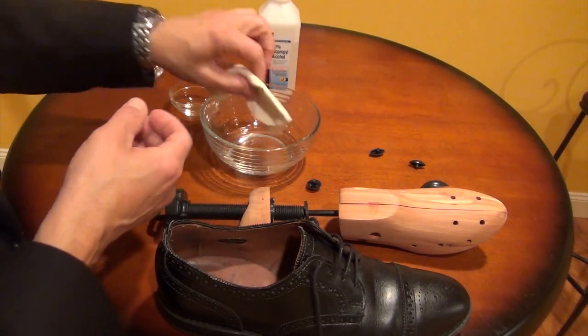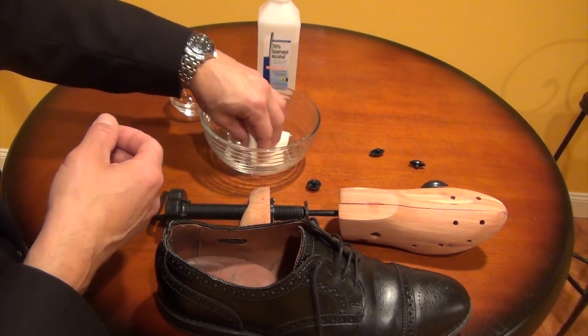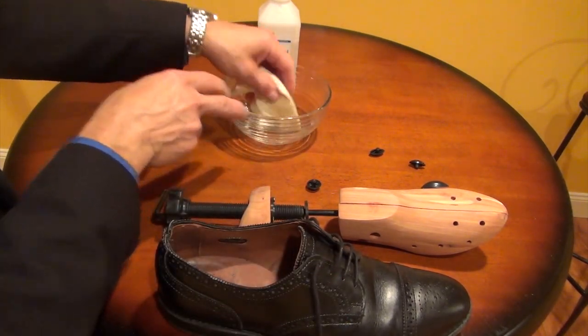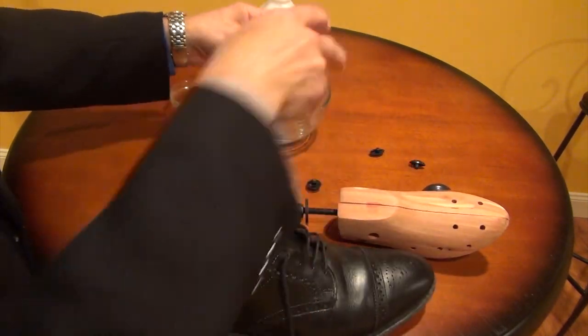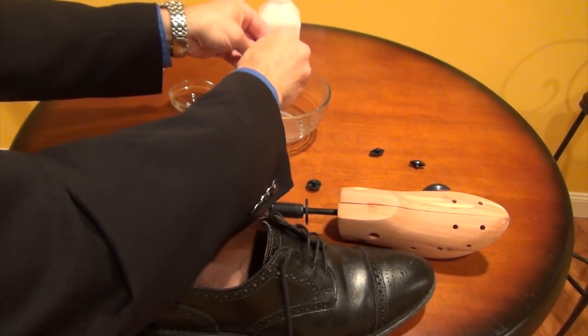You can also just use a rag. You're going to want to apply the alcohol to the inside of the shoe. Don't put it on the outside of the shoe because the alcohol can actually ruin the finish of the shoe itself.